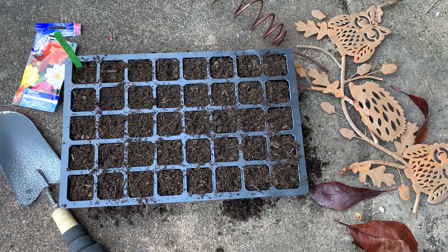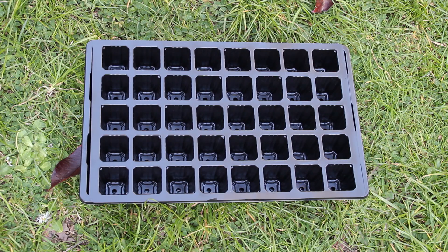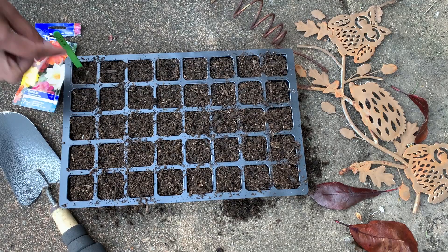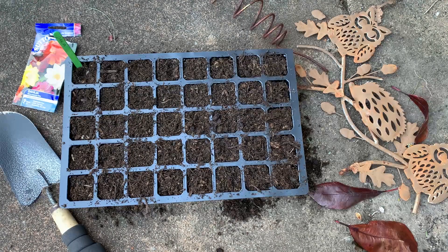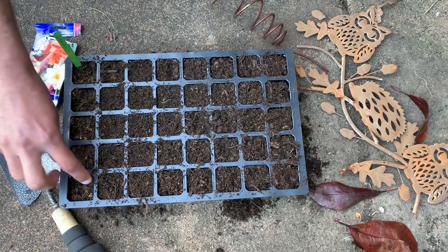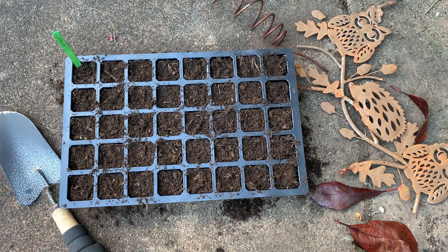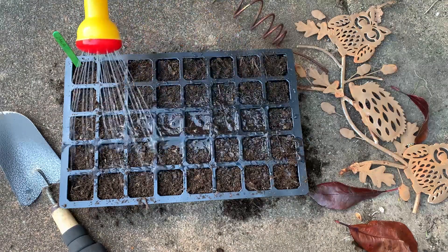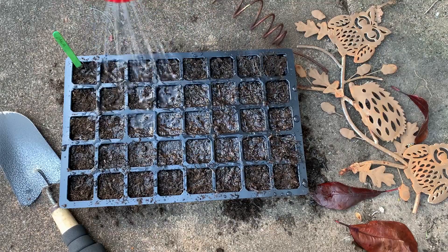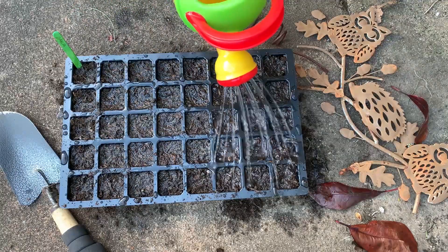For sowing I'm using a seed propagator with 40 cells and multipurpose compost. This propagator is handy with a base tray to hold extra water and a clear lid to lock in moisture and temperature, which are very beneficial for germination. Drop the seed in the cells and lightly cover with compost. Add a label, give a good amount of water, let extra water drain, move cells to the tray, and cover with the lid. If it's cold, keep the tray indoors in a sunny spot.